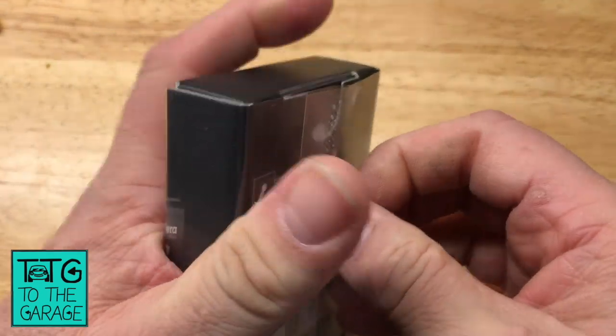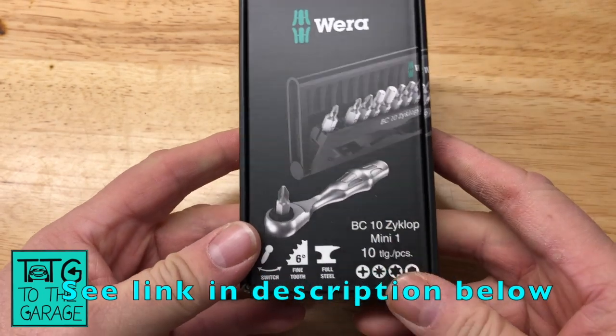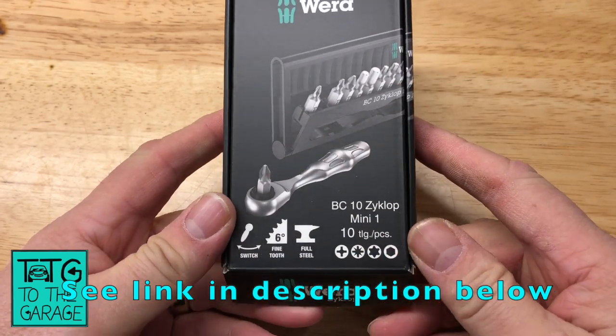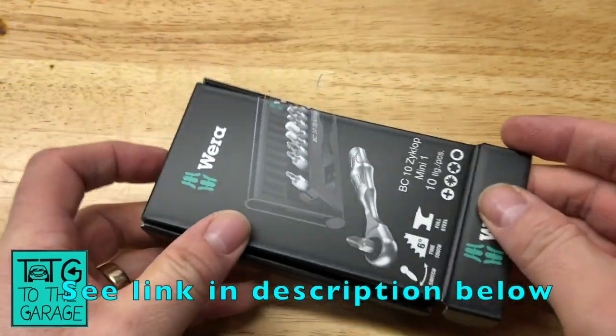I'll put a link in the description below to where I got this from and the price, so that you can look for yourselves. No point in quoting the price because I don't know when you're going to watch the video.